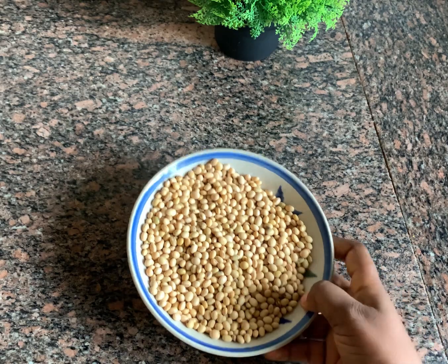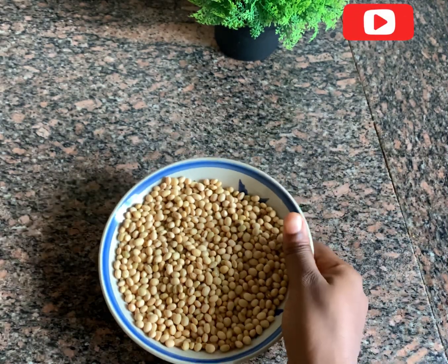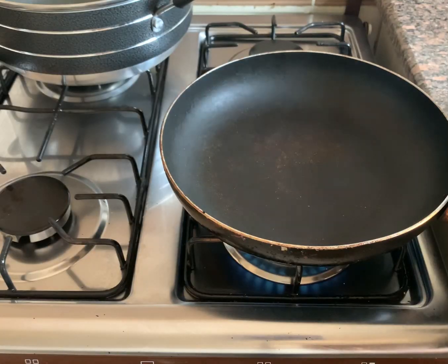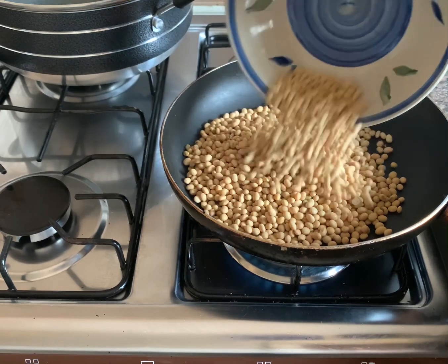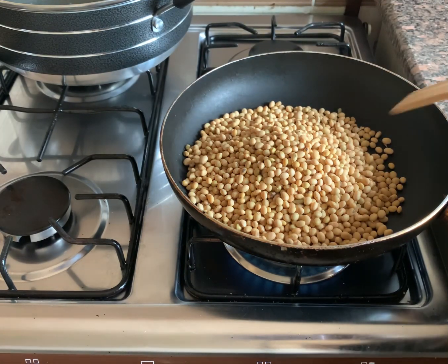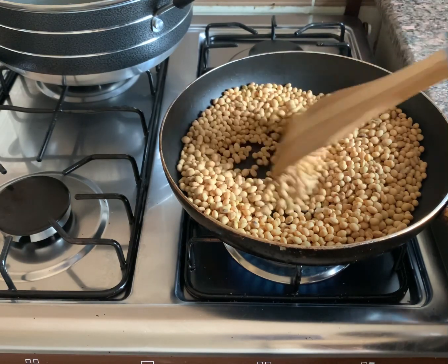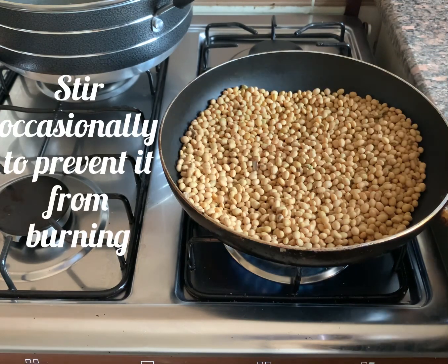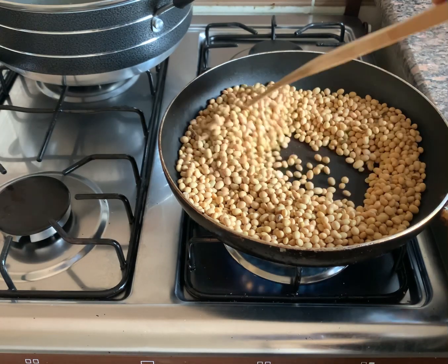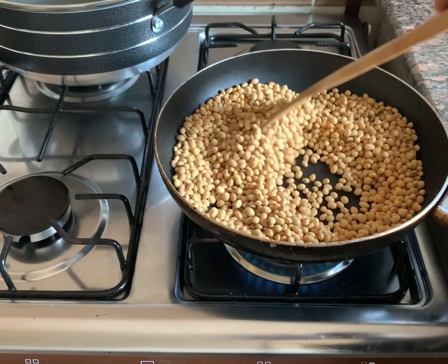I'm going to be using dried soya beans for this. I already took out all the stones and dirt in them. Now I'm going to start roasting on a heated pan on low heat, roasting it until it becomes golden brown. You'll notice that it begins to crack when it's almost ready. While it's on the fire, I'm going to be stirring occasionally so they don't get burnt.